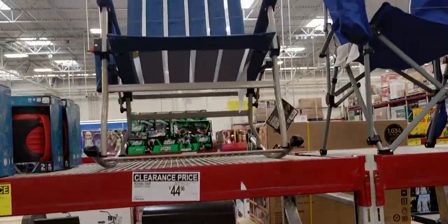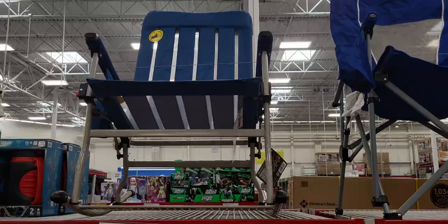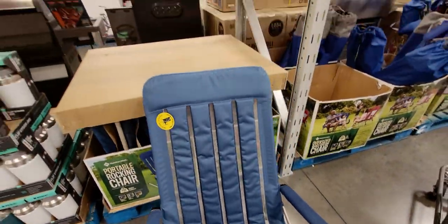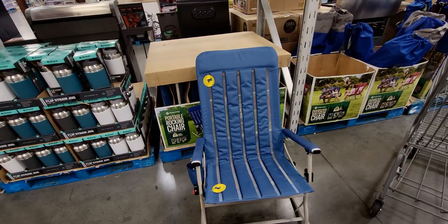This is cool — a portable rocking chair for $44.98! Oh my gosh, that looks amazing. Originally $54.98 — I love that!